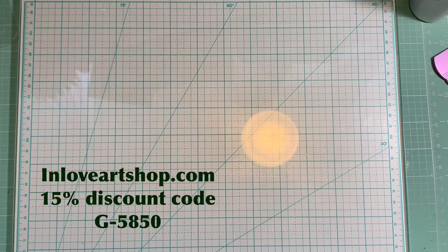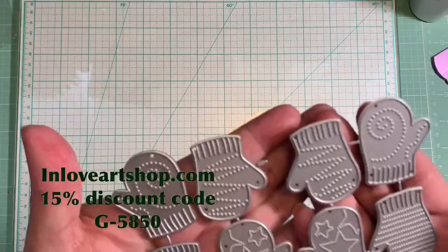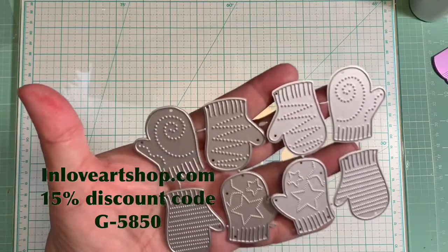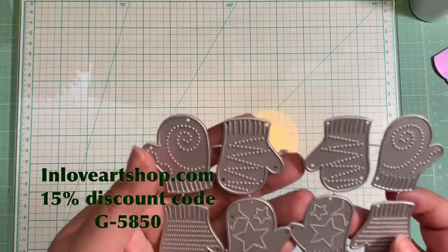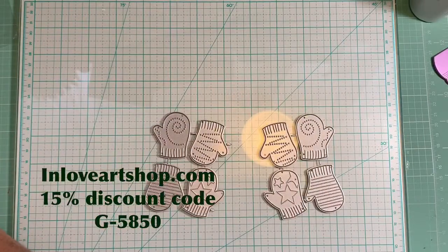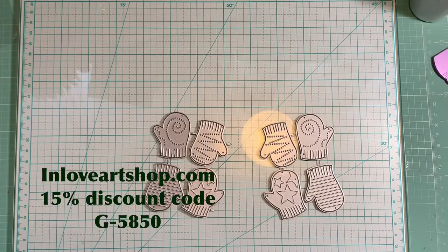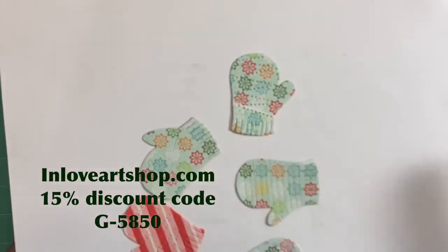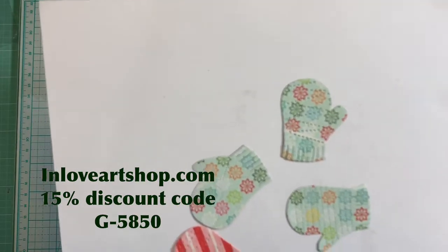The first die they sent me is the Winter Glove die, and it looks like this. It's very, very pretty — I love how these dice look and the designs are very adorable and cute. I'm going to show you how they look when you cut them. I cut several pieces here so you can see how they look, and yes, they are so adorable and so cute.